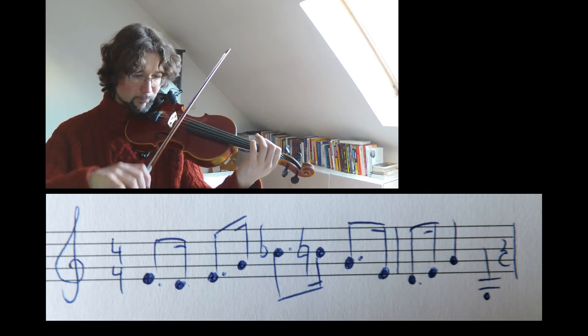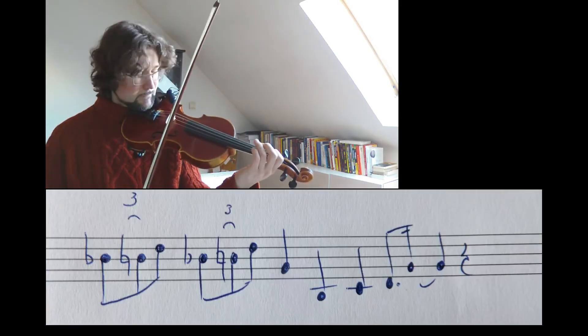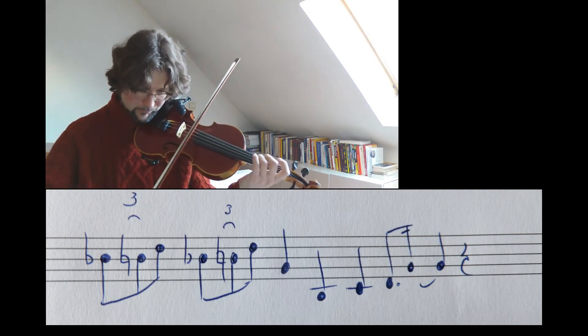Now how to use this in improvisation. To make it easy for you, I will give you a few licks. These are little motifs that you can use when you improvise.